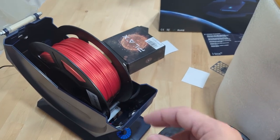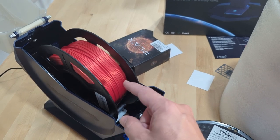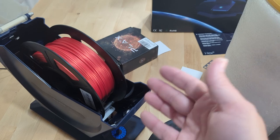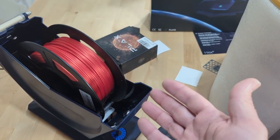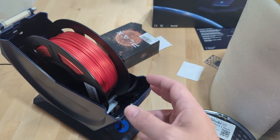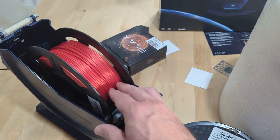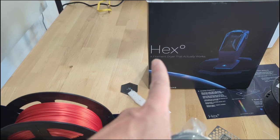Despite classic 3D printing wisdom that PLA doesn't absorb moisture from the air, it absolutely does. You won't have to worry about this in a dry environment like Arizona or California, but here in the southern Midwest humidity is often 80–90%, which wreaks havoc on 3D printing.